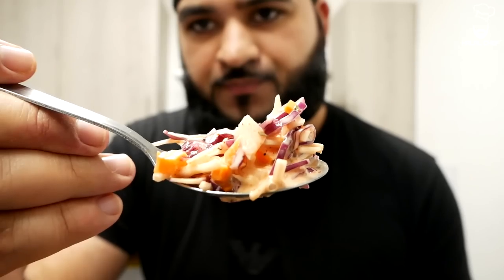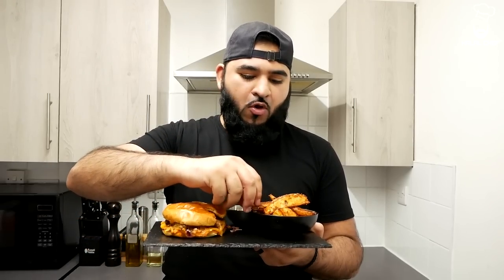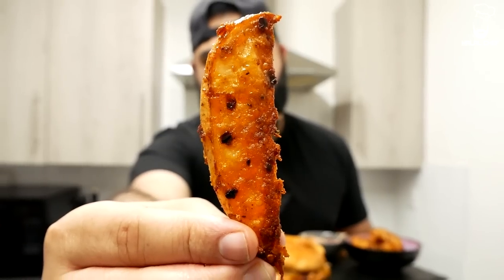Alright guys, I'm going to try this. I'm just going to try our coleslaw first — Bismillah. So much flavor! Bismillah. Let's try our crispy potato wedges — Bismillah. Perfectly seasoned and it has an amazing flavor. So nice and crispy.